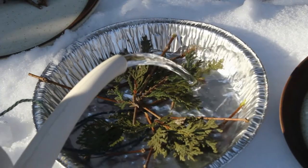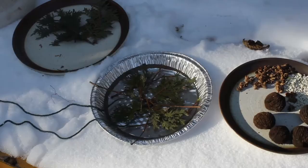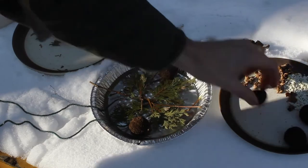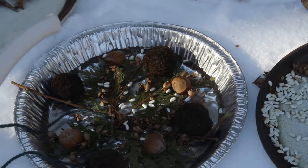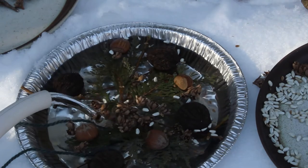Once you've started to put some objects in, fill it up a little bit with water and see how it's looking. Once you're happy with your finished project, fill it up to the brim with water to give it a nice solid base.